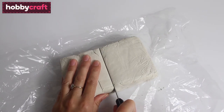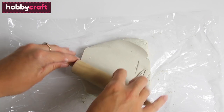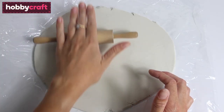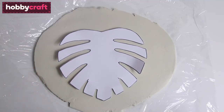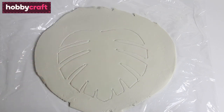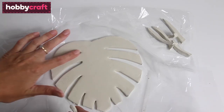To begin with, take your kilogram block of clay and cut it in half, then place it onto a sheet of cling film and roll it out to about a thickness of five millimetres. Place your template onto the clay and then use a modelling tool to draw around your template. Remove the template and then use a sharp knife to cut it out.